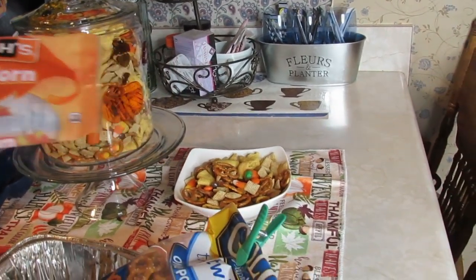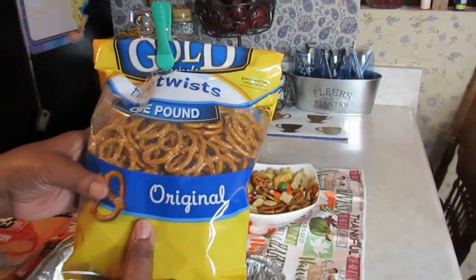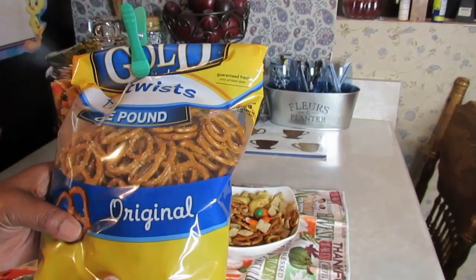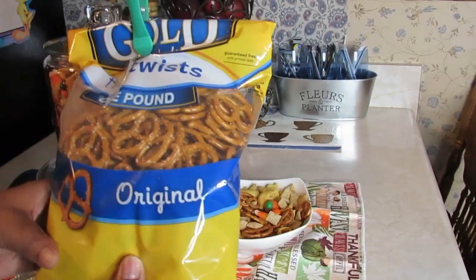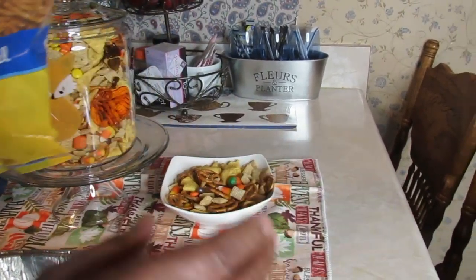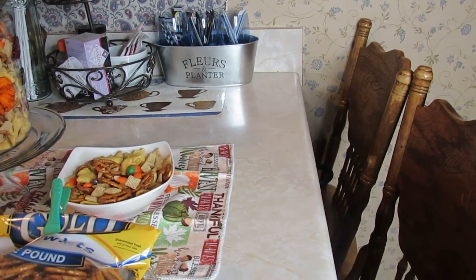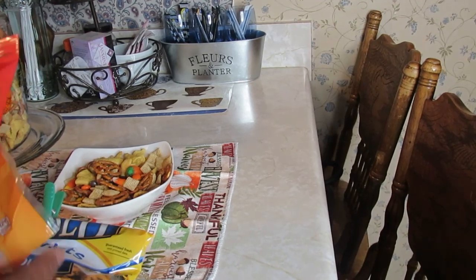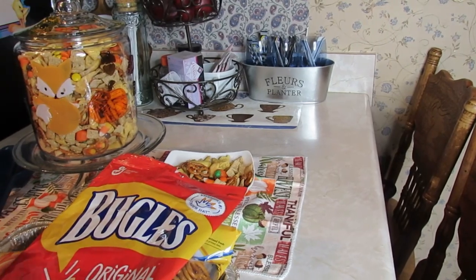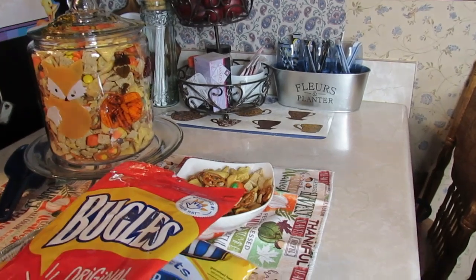You're also going to need four cups of tiny twist pretzels. My husband always says I don't hold things up so you can see — but that's the stuff that goes in the mix. Let me tell you one more thing and then I'll get into the rest of the video.